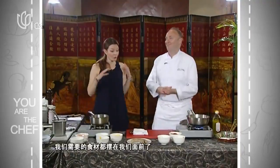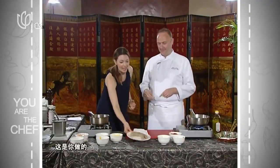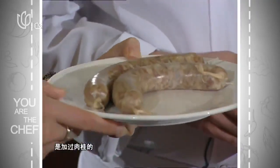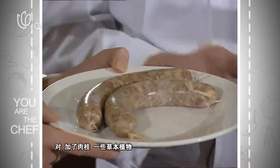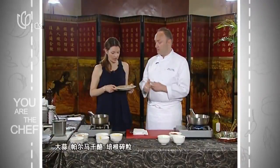We've got all our ingredients in front of us. These are the fabulous sausages made by the chef — completely handmade. There's cinnamon inside, along with cardamom, allspice, garlic, parmesan cheese, and chopped bacon. All the saltiness comes from those other ingredients — there's no actual salt in it.